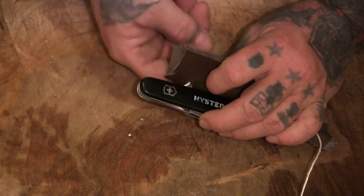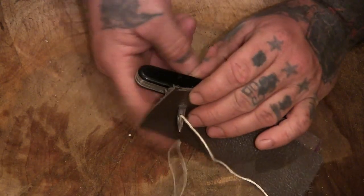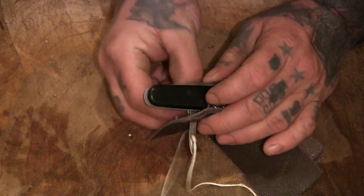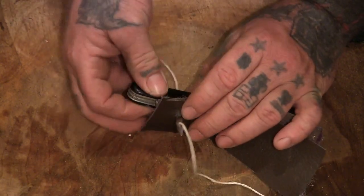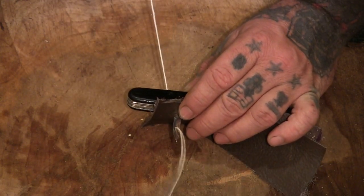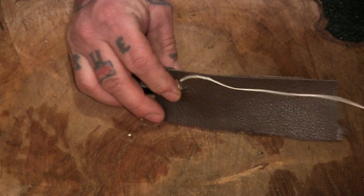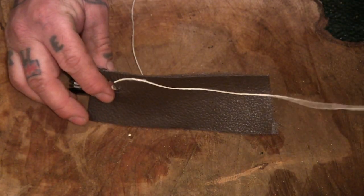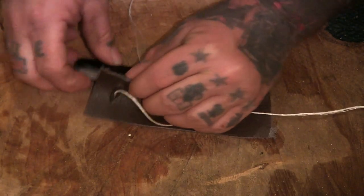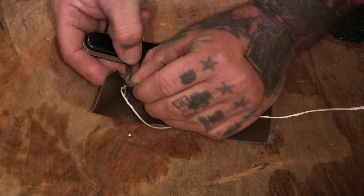Now all I would say is just pull this one back a bit, depending on how much you put through, but at least having enough so it definitely runs a little bit further than what you're stitching.